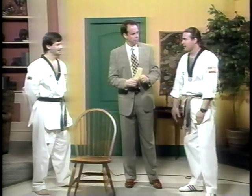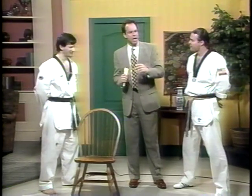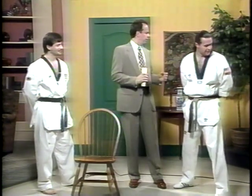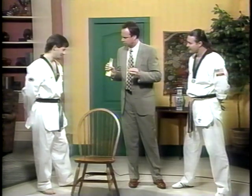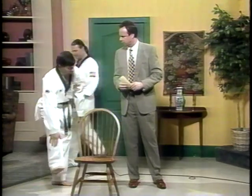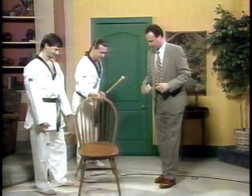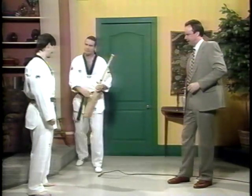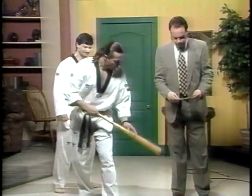He is the number one middleweight in the country — that's why I'm keeping my distance over here. Now there is another stunt you want to do today, a little more elaborate. The next break is going to be: I'm going to break a baseball bat with my shin.